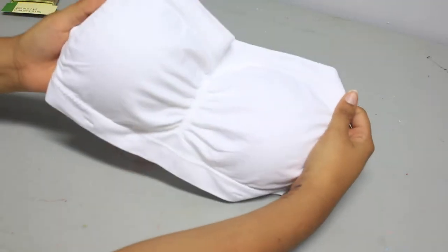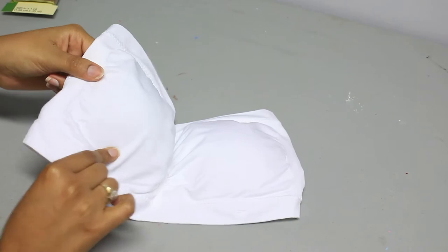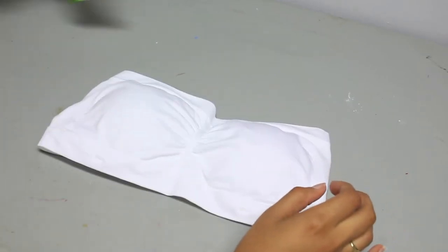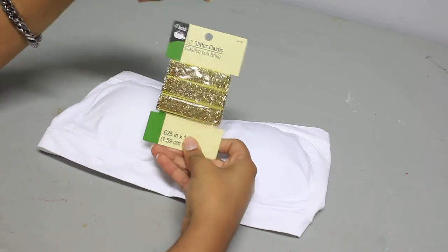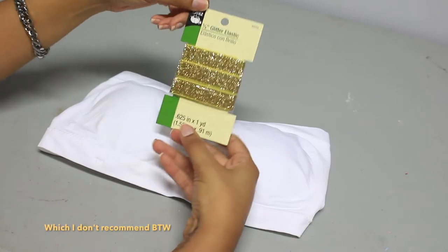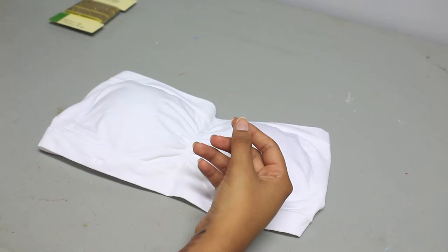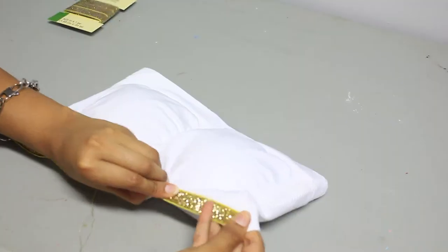First thing you need is a white bandeau — something stretchy. It could be padded or not, up to your preference really. You will also need some gold elastic trim. This is the glitter elastic from Dritz, and I've got two one-yard packets of it. You will also need gold thread in order to blend in.